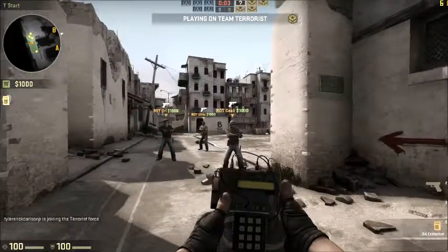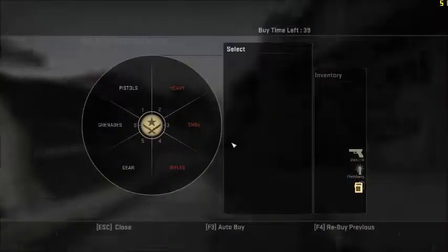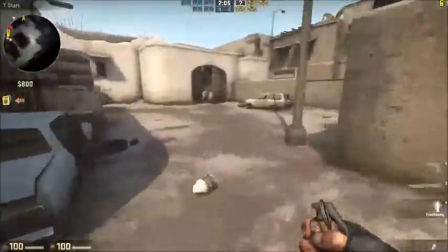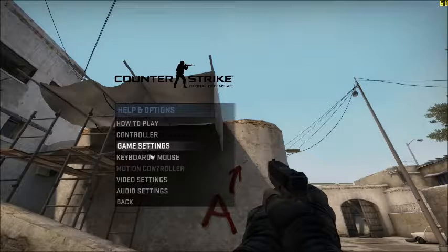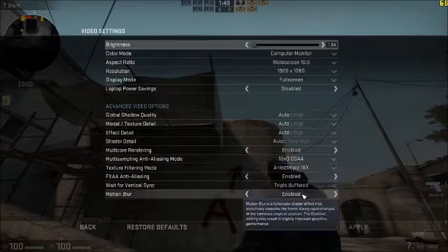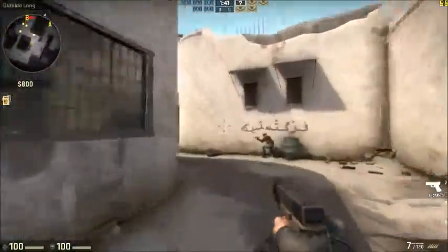Here we have CS:GO — it's a really fun game and most people like to play it. It really does not drop below 60 frames per second a whole lot. Everything is on high settings, nothing's on low, because why would I play on low? It's already running perfectly and there's no lag whatsoever, which is awesome.